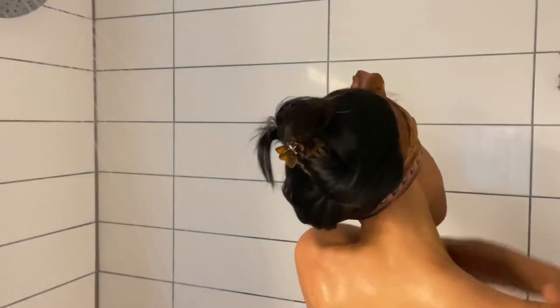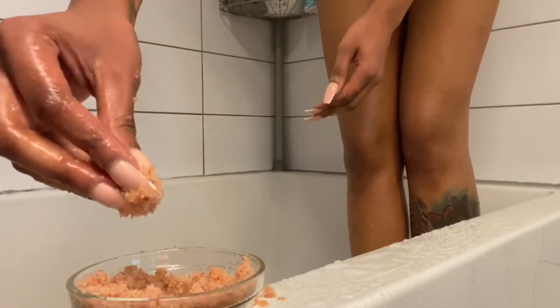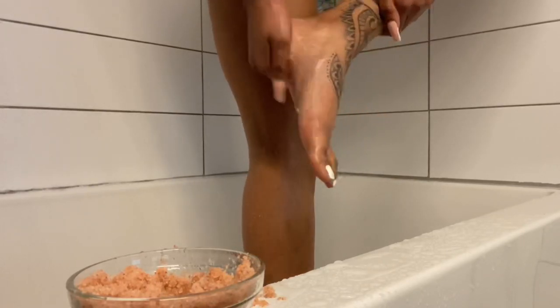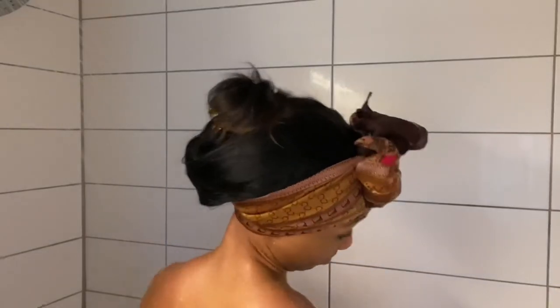We're starting off by scrubbing our body down, exfoliating, opening up the pores, making sure it's getting good and penetrated with the salt scrub. You can see how it just moisturizes your skin so well — I love exfoliating. Make sure you get the arms, the back, under your arms, your legs, your feet, the bottom of your feet, your butt, and all your lady parts. Just exfoliate really well all over your body.